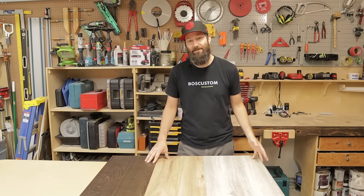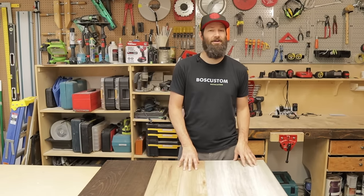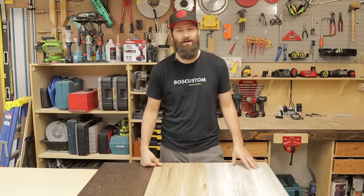Welcome to The Funny Carpenter. Today's video is very exciting — we're going to be doing some extreme durability tests on the three most common types of flooring out there.